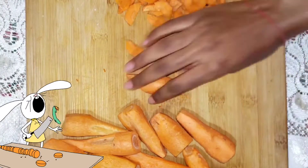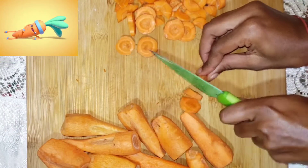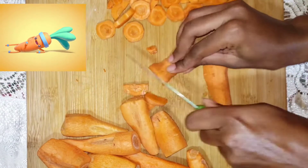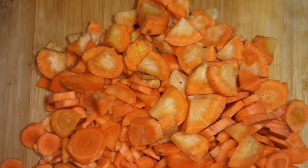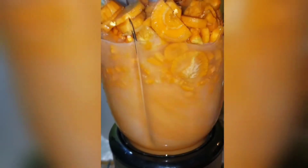To begin, we start by washing and cutting three cups of carrots. Now we're going to be adding our carrots to our blender with two cups of water. Now it's time to start blending.